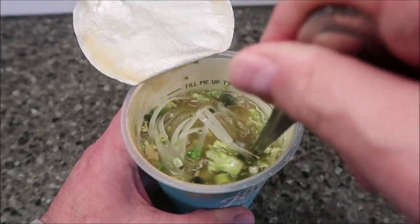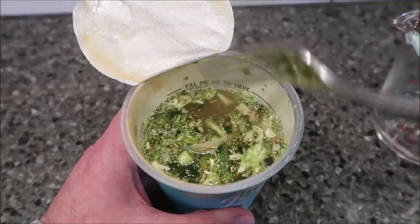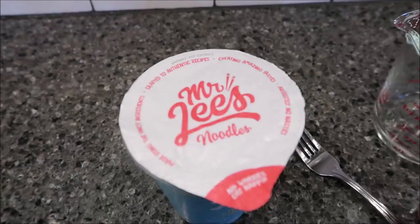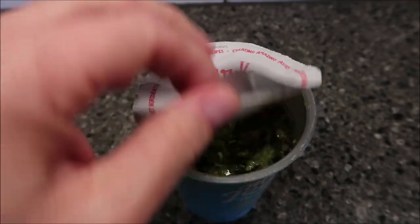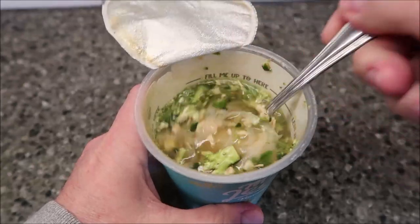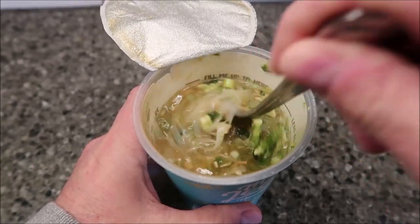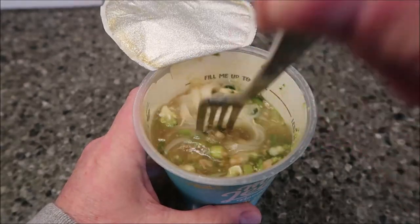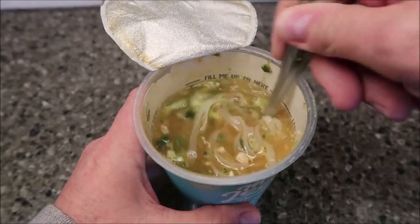It's got freeze-dried vegetables and meat, which is pretty cool. It doesn't say to cover it but I'm going to cover it just to keep in some of that heat — I'll just flap that lid back over there. I'll leave it for three minutes and I'll be back. Okay, that was a fast three minutes — the noodles have definitely softened up some. You can actually stir them now, and they've definitely expanded a bit.